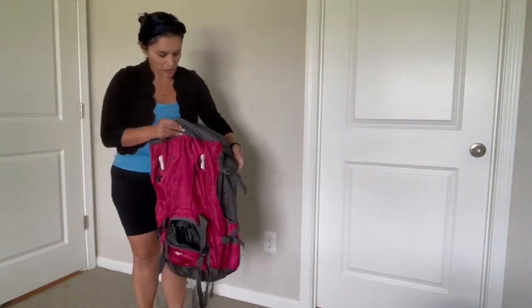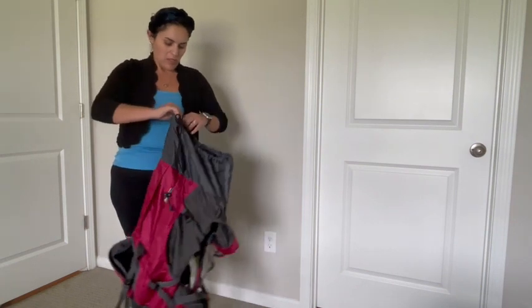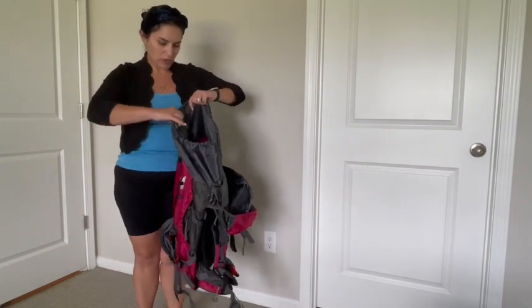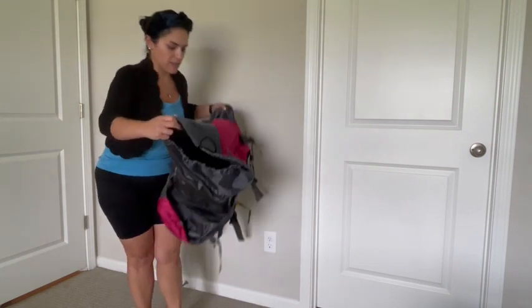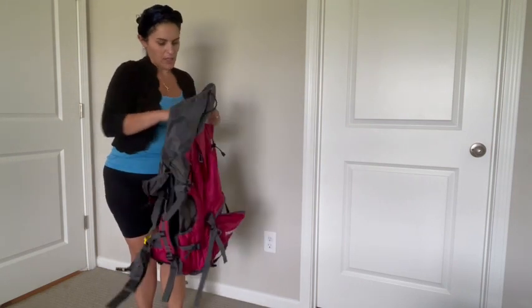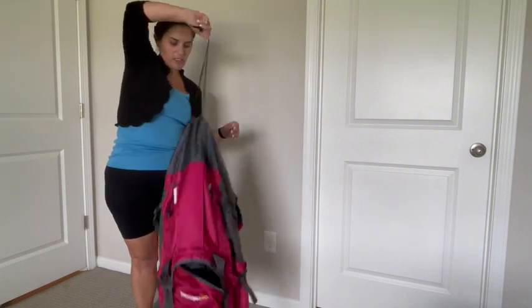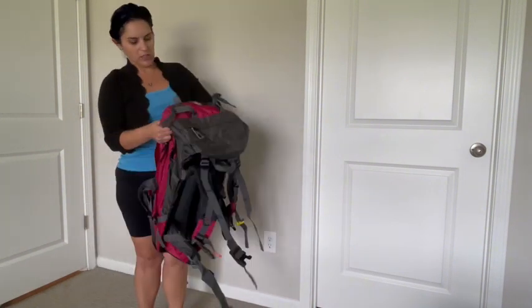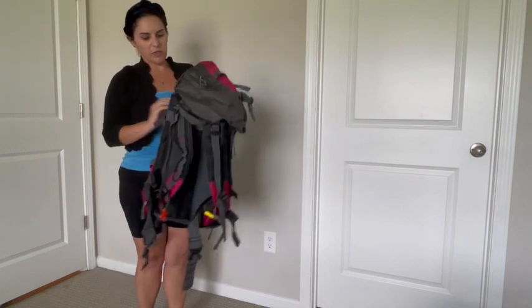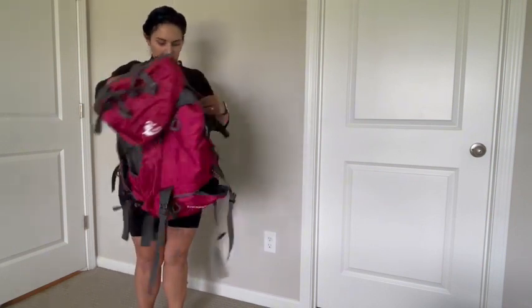More water bottle storage on this side. What I really like about this pack though is the capacity. It's got a drawstring on the top and you pack it like a duffel — you put everything on the inside, then pull the string to close it, tie it tight, turn the flap over on the top, buckle it up, and you're good to go.